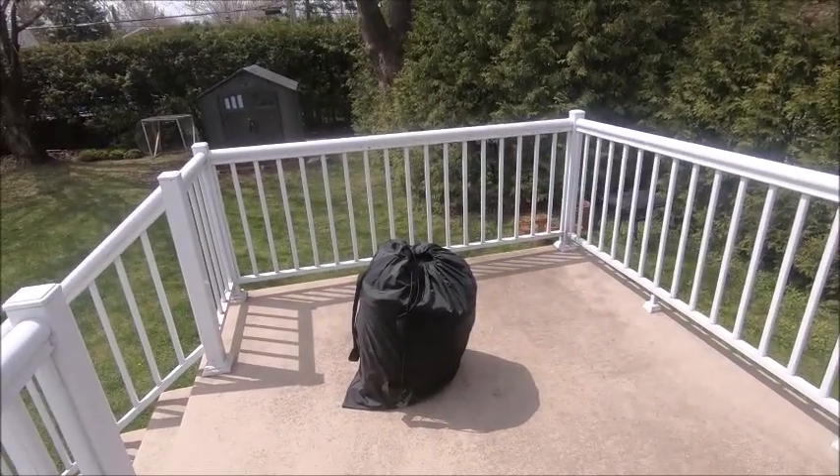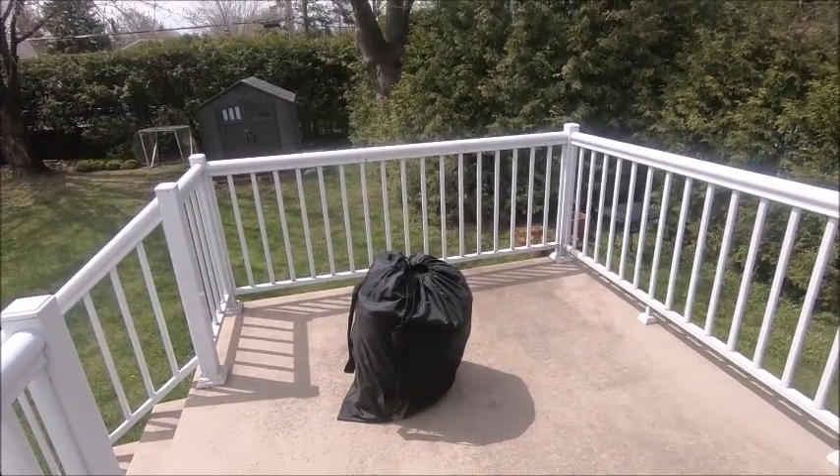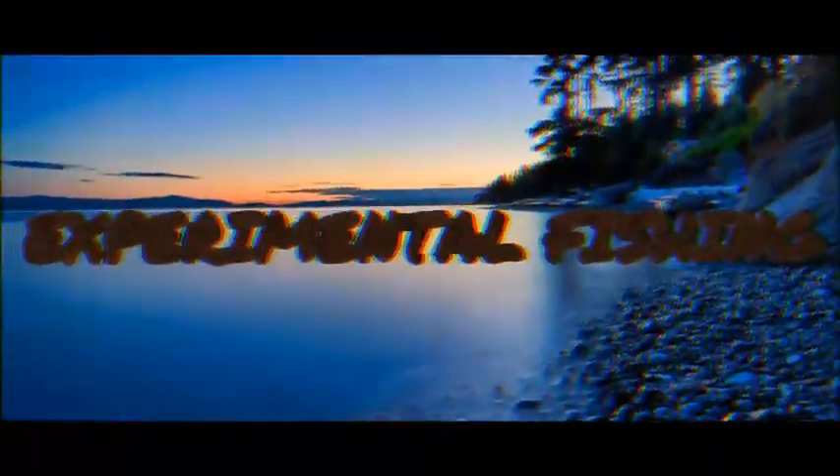So you might be asking yourselves, hey Ben, what's in the bag? Well, it's a fishing kayak. Welcome to my channel. Are you limited in space, live in an apartment, want to go fishing in a kayak but have nowhere to store it, don't have a truck to carry it? You're thinking about an inflatable fishing kayak — well, I got some tips for you on what to look for and what not to look for. I'll tell you at the end of the video, if you have no budget and you want a good one, I'll tell you where to look and which model.